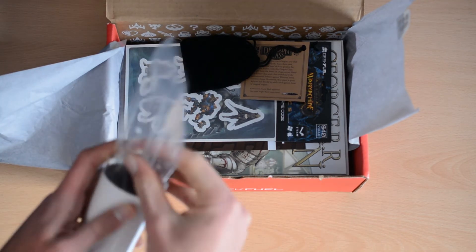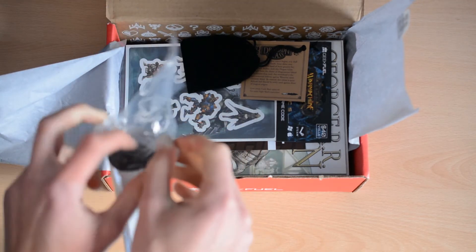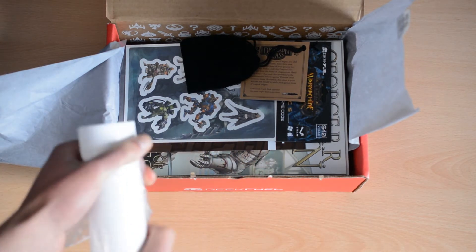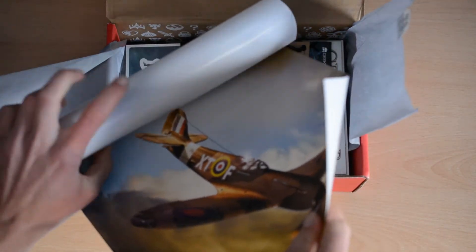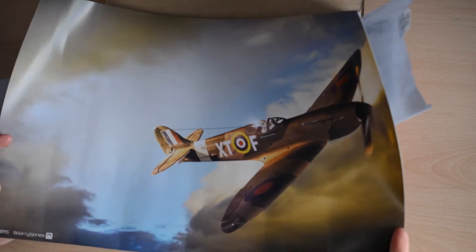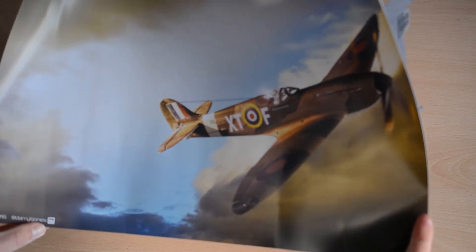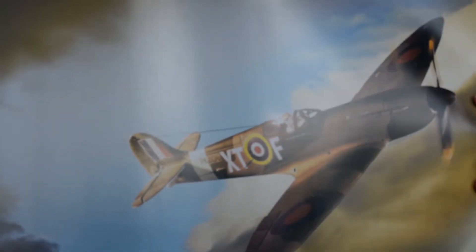I'm just going to take this out of the packet now — apologies if the rustling noise is interfering with the microphone. So, this is actually quite cool. This is a stormtrooper in a warplane. I actually really like that poster. You can see the artist — LL Jones — has his Instagram down there. That looks like a really nice poster and I'll probably put that up on my wall.